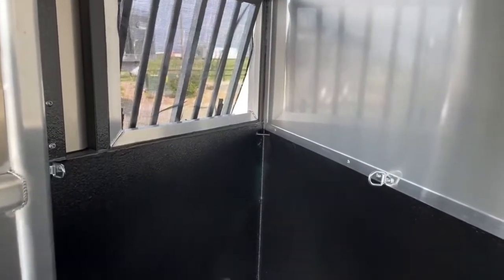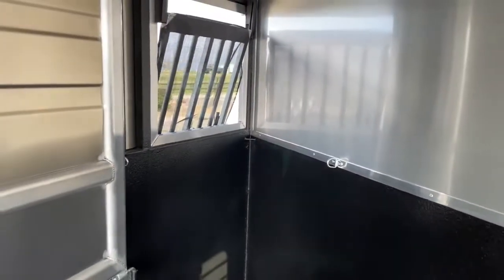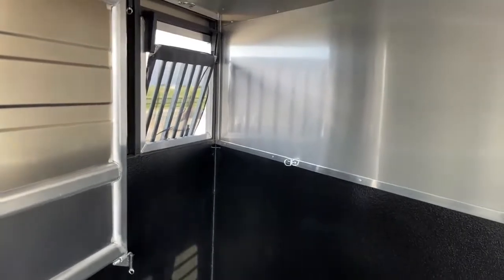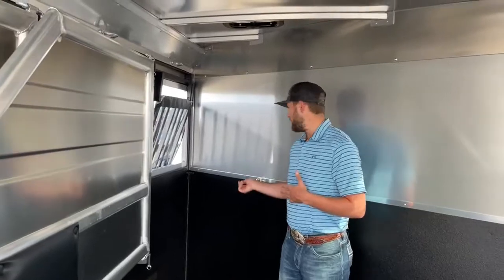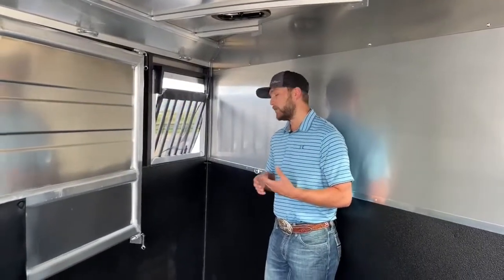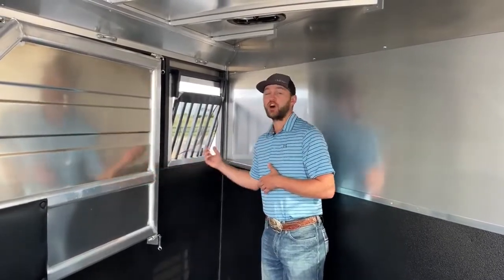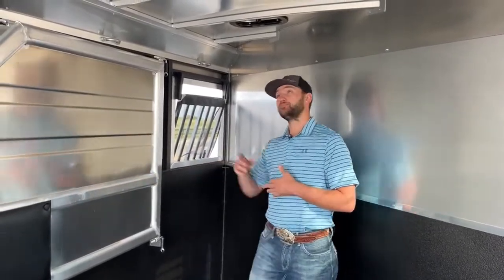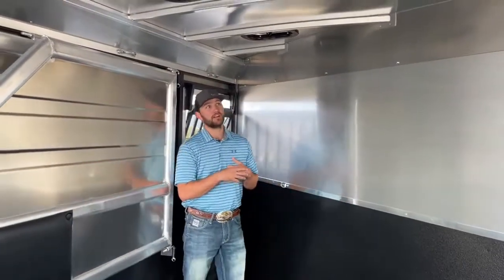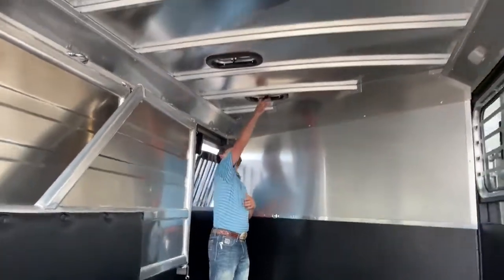We don't order trailers with hay bags — we stock them here at TransWest — but you can order trailers with hay bags. It's a lot better than typical nets because nets sag and horses can end up putting a foot through them. The new bags that fit these three tiers are really deep, strong canvas with rubber coating — really cool products. Just know that if you want hay bags, each stall is set up for that. The roof of this trailer is bowed to keep rainwater running off and not rotting at your seals.